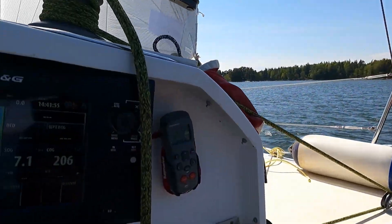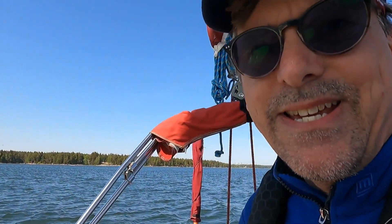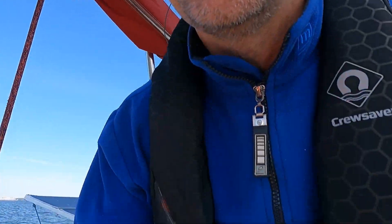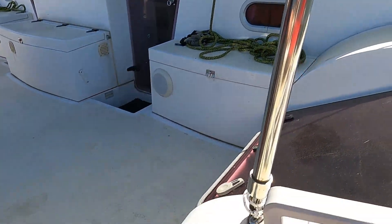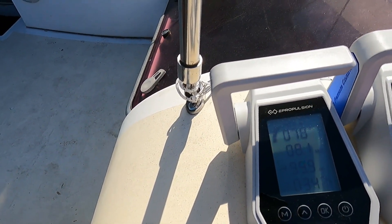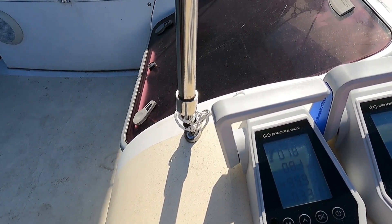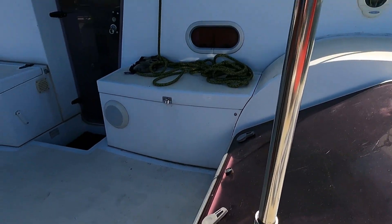There is a nice wind and we are making about seven knots at the moment. At seven knots we are doing 280 to 300 watts of charging, which is really good. Even more — as the speed goes up to eight knots, we're still getting around 300 watts.